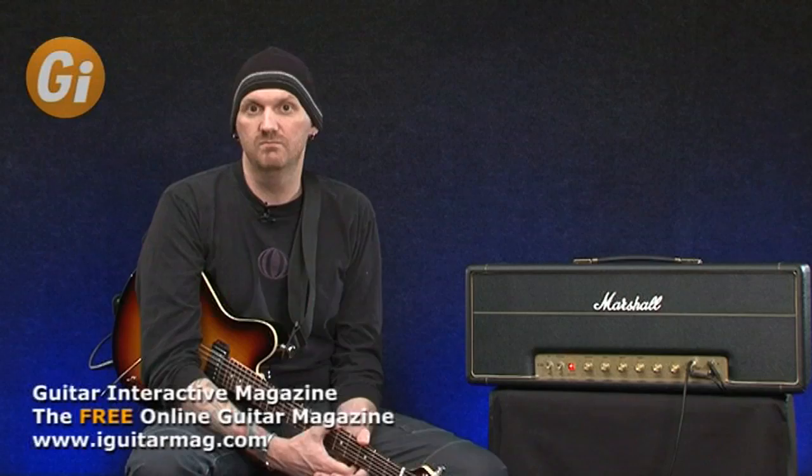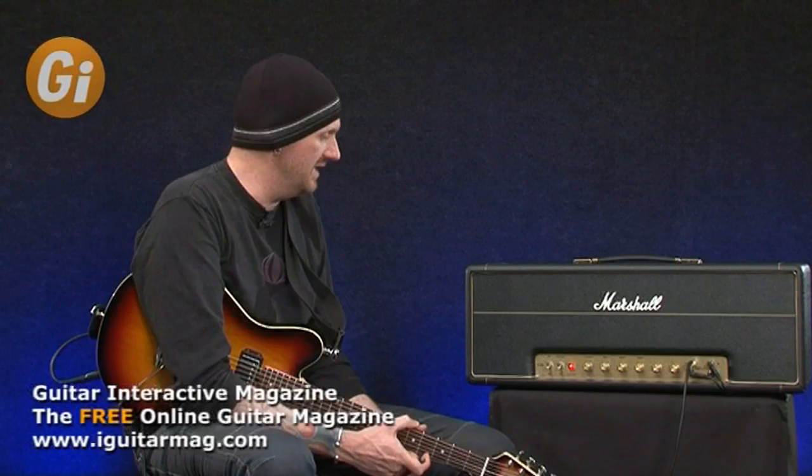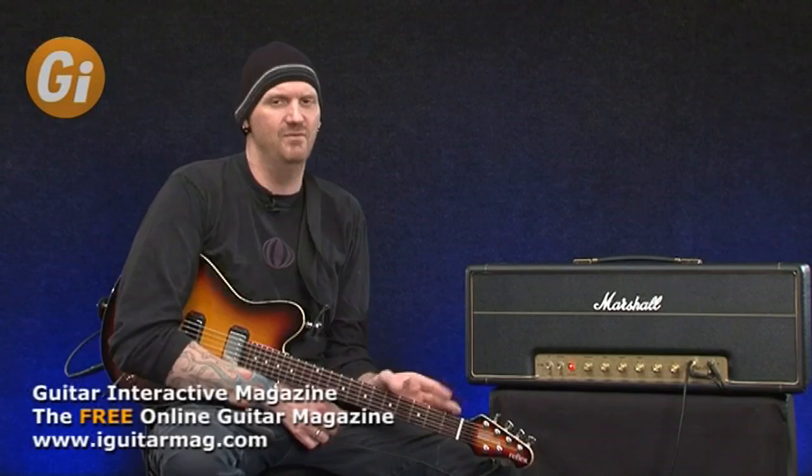Yngwie has been using Marshalls pretty much for his entire career — a combination of Strat and a Marshall, very much like Richie Blackmore, one of his big heroes. Over years of experimenting with different gear and working with the guys at Marshall, he has come up with — or they have come up with — his ultimate head. I have to say this is well worth the wait and probably one of the best signature amps I've ever come across.